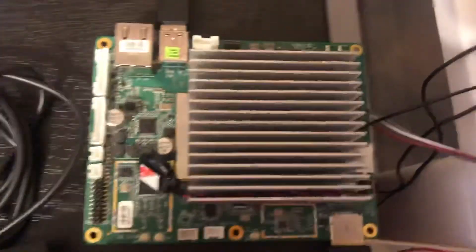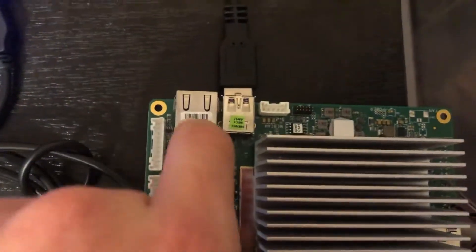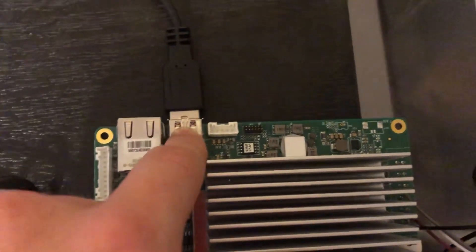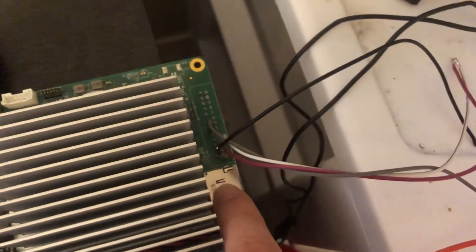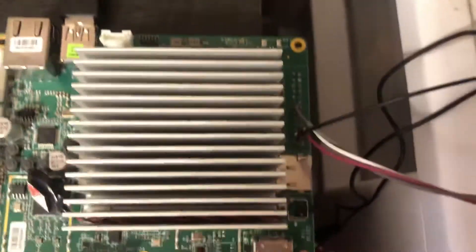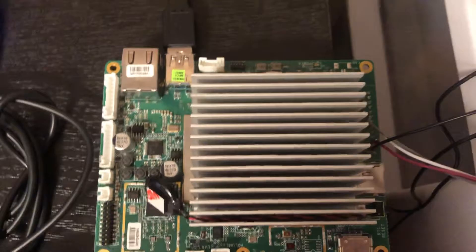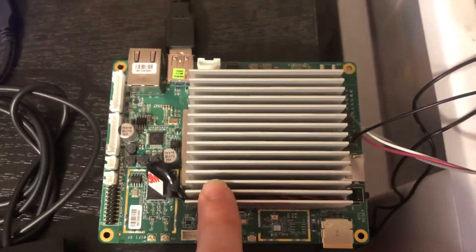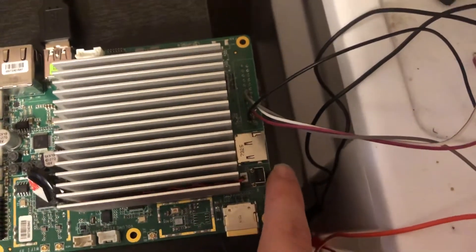As for the board itself, it has a full-size HDMI, GPIO pins, Ethernet, USB 3.0, a webcam input, a micro SD card slot, and it comes with 16 gigabytes of onboard eMMC memory. If you're installing an operating system, I would recommend installing it on the onboard memory rather than an external SD card.